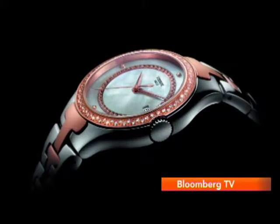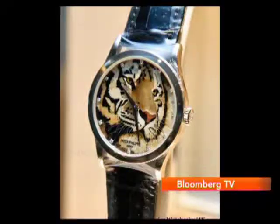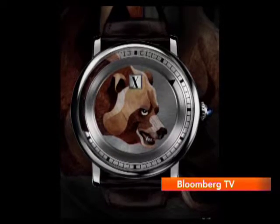Each watchmaker really uses the dial to tell the world how good they are. It starts with things like using different materials. Like you'll have Mother of Pearl — Mother of Pearl is very commonly used on dials and gives a beautiful effect. Then you get watches which have works of art, like marquetry. Marquetry is a very special craft done on wood, and there are very few people and brands which have mastered the art of marquetry.